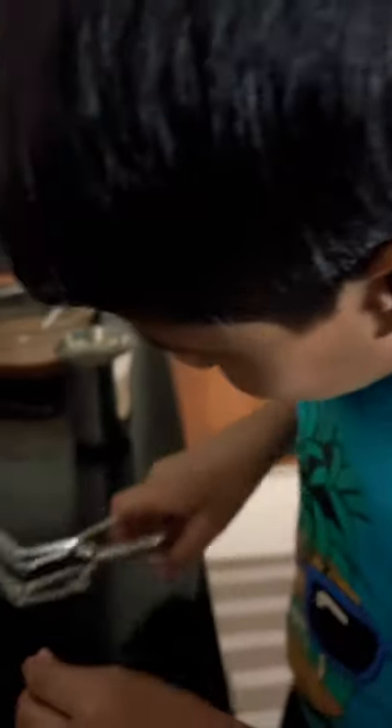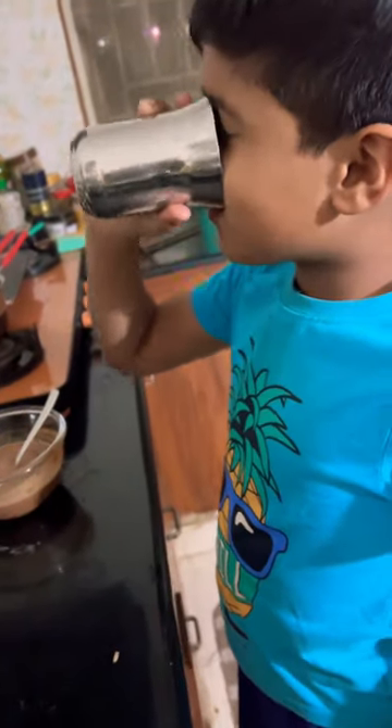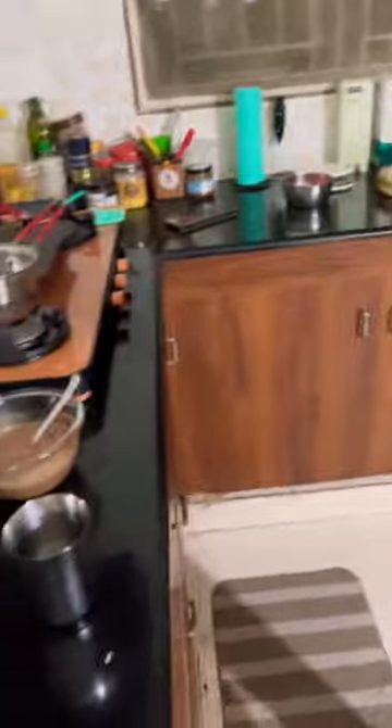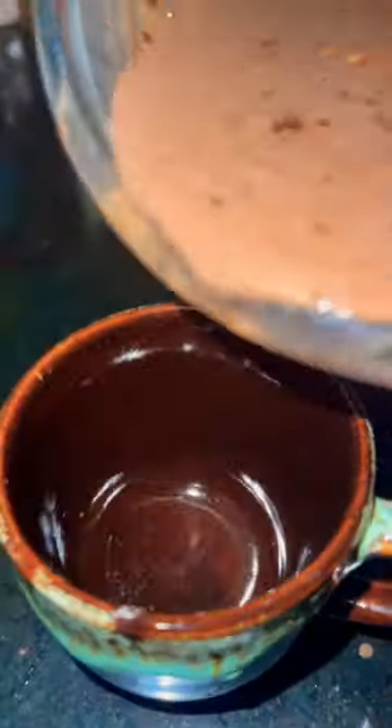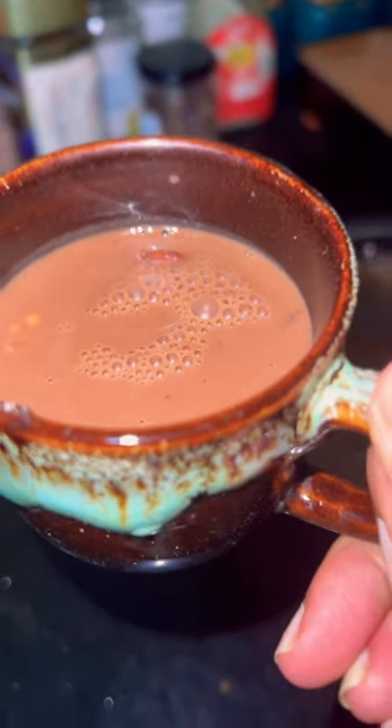Now I'm going to chop the chocolate and mix it in. Wow, it's hot chocolate! So that's all — this is my hot chocolate. If you want to try this hot chocolate, tell us in the comments!